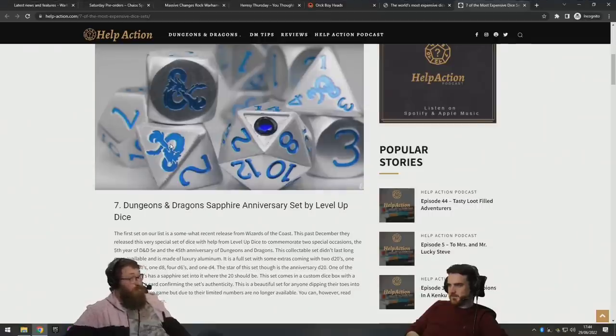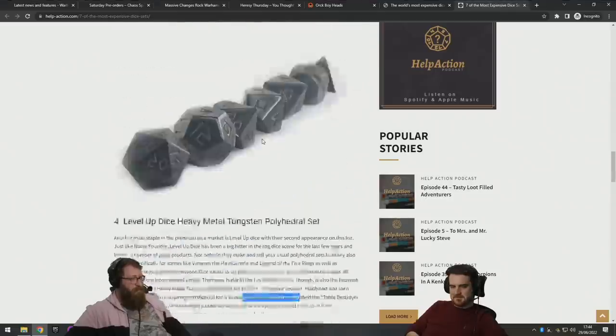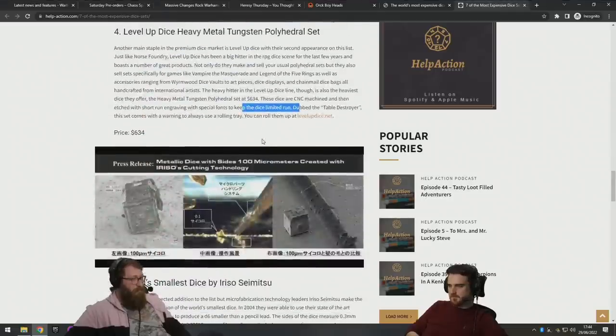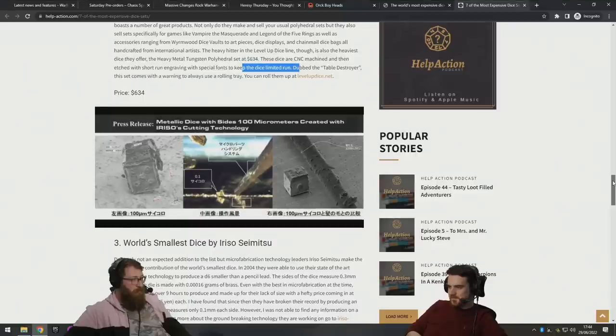Oh — the smallest dice! That's fun. But can you actually buy this? Is this just something that was made and it cost this much to make? How do you even roll it?